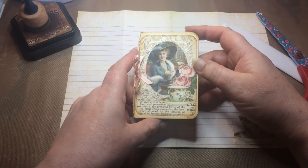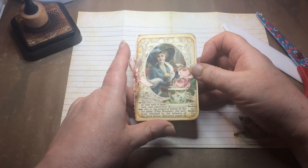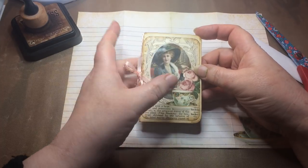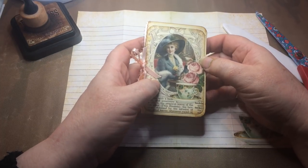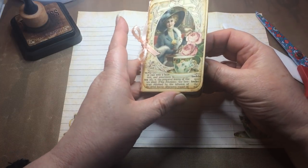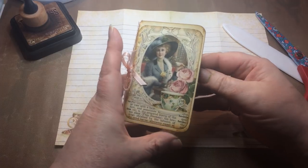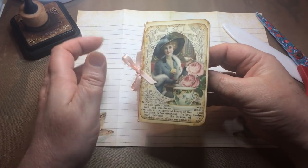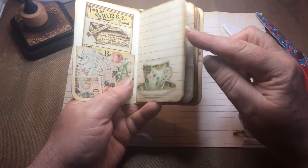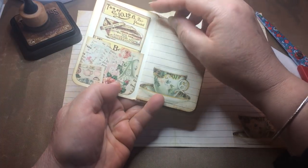I'm just going to quickly show you the zine that I made using the kit, and then I'm going to give you a quick demonstration on how I made mine - bearing in mind that there are several different ways of making a zine, this is just the way I made this particular one. As you can see, I've given my zine a little front cover, and on the front cover I've added one of the pictures from the kit and I've tied a pretty little ribbon bow around it.